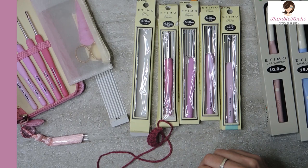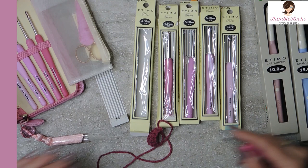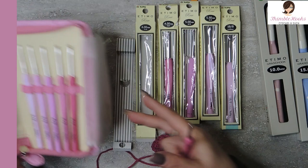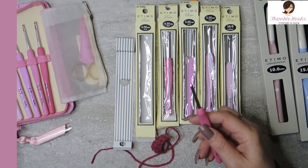Bummer these don't come with a case, but they're so beautiful. I do have this little case that I've had hanging around for a while — that's probably where they're going to live because it's pink too. But I'm going to make a case. I've just decided — a case that will hold these five and probably these two as well, that will coordinate with these.